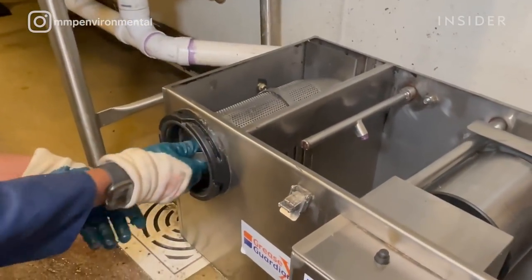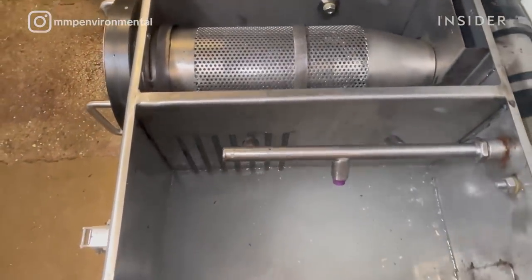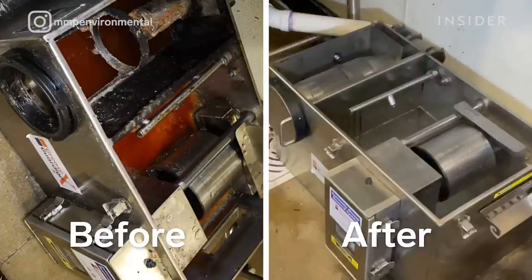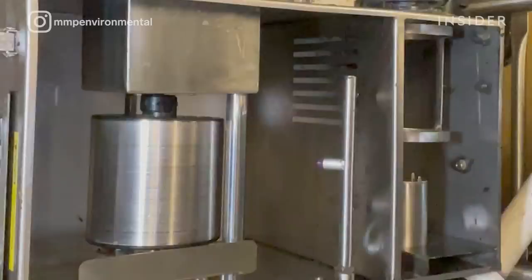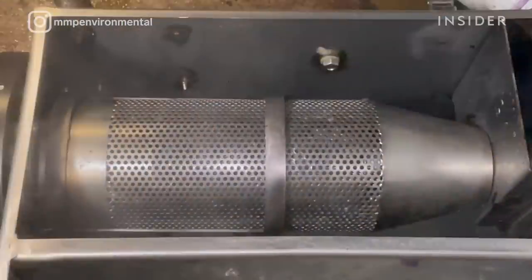When grease goes down the drain with the dishwater, it's typically hot. Grease and oils when they're hot are liquefied, but when they cool down they solidify in the drain, which may cause plugging — and that will in turn cause backups and overflows. If it negatively impacts your sewer system, you can incur fines and will have to buy a new grease trap or pay plumbing fees to rectify the problems.